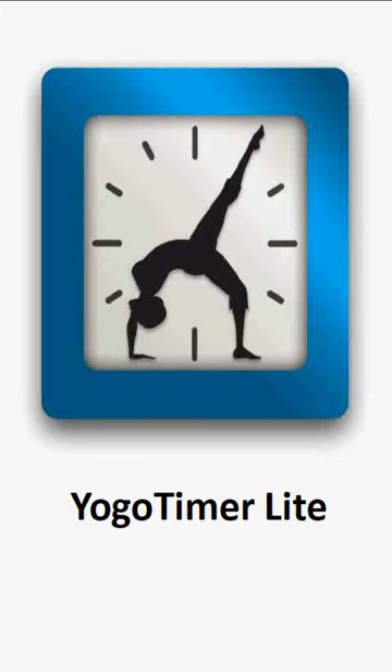And that is all you need to know to use the Yoga Timer to make your routines more evenly timed.